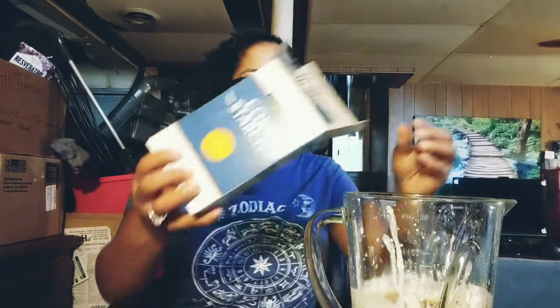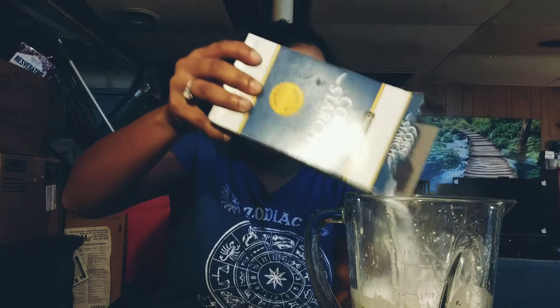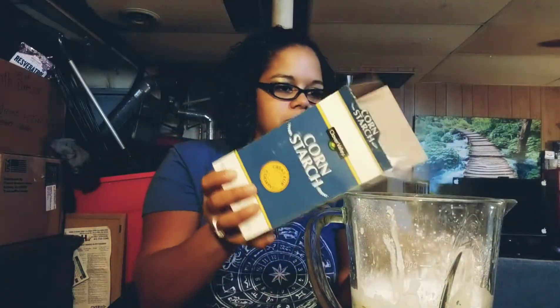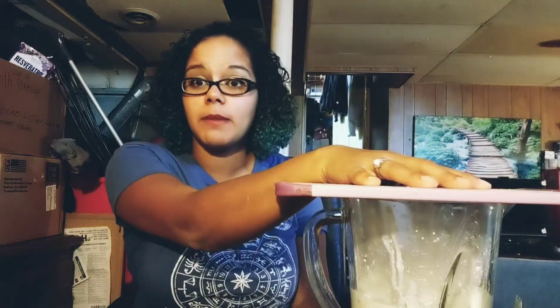With the cornstarch, you need to put in enough for it to thicken up, so put a little bit in. Oh my god, it's everywhere — it is everywhere. We're gonna go ahead and blend that.